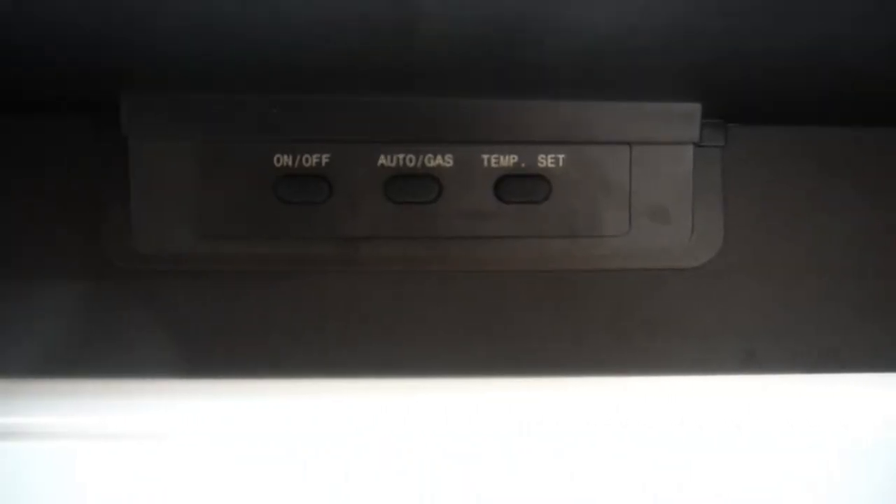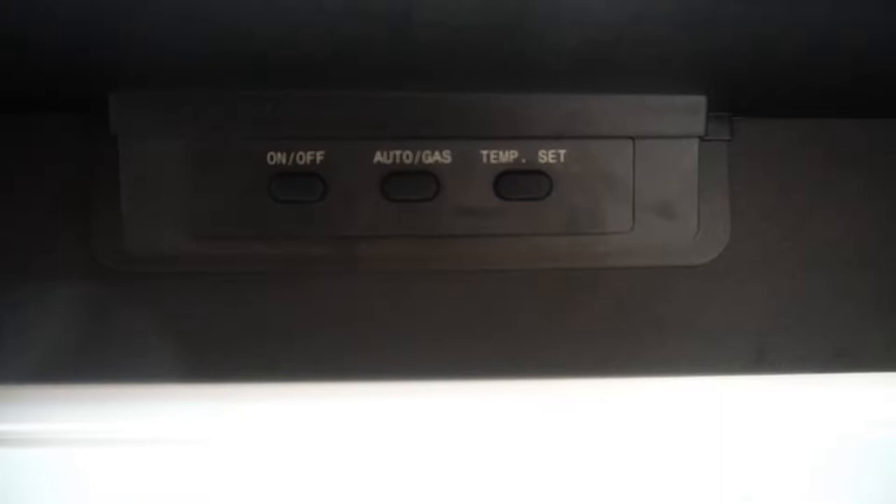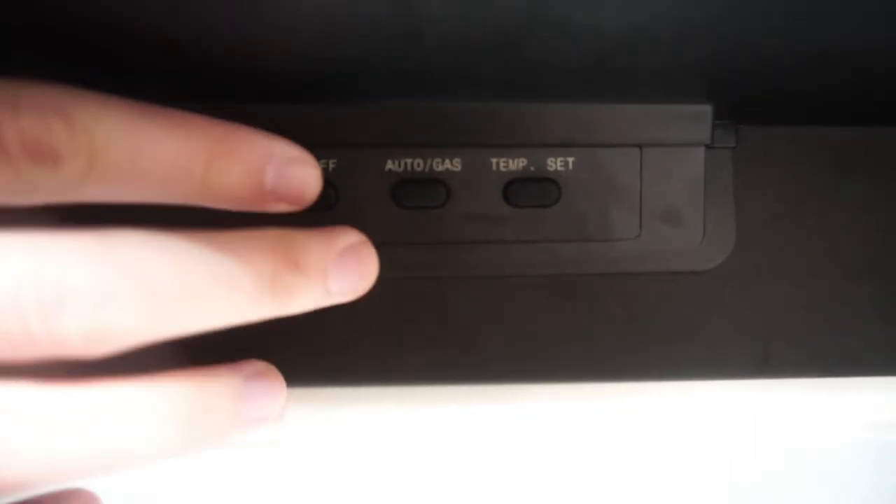Your control panel consists of three buttons. The first is your power button. Simply press that in to turn the fridge on.